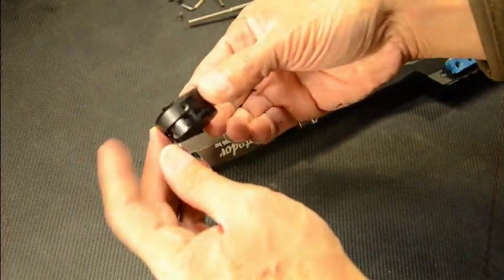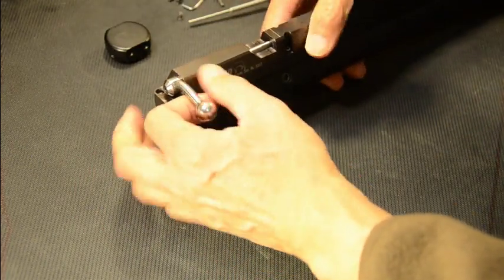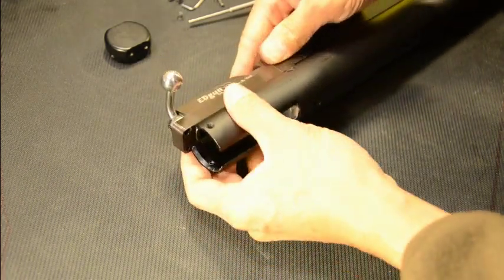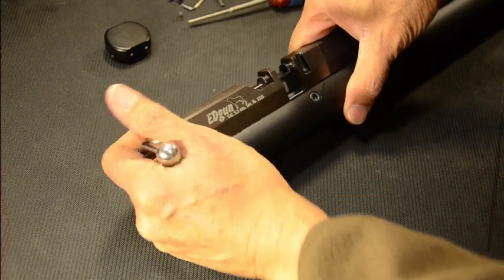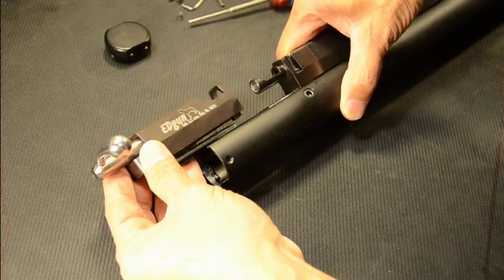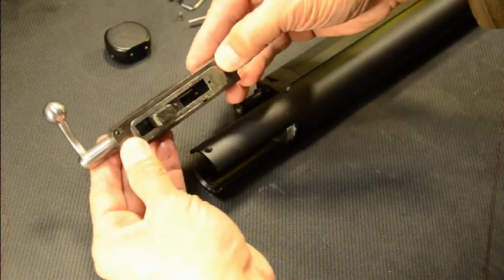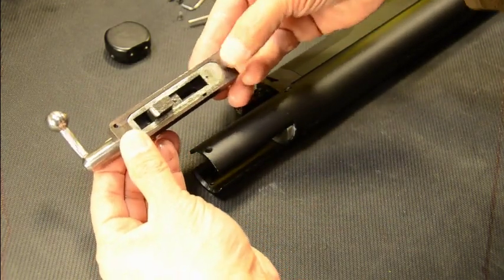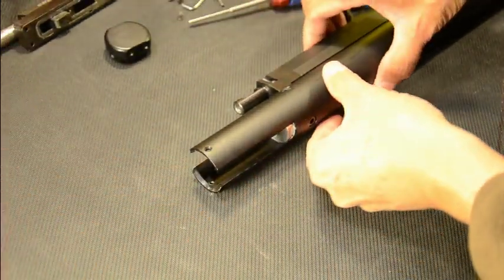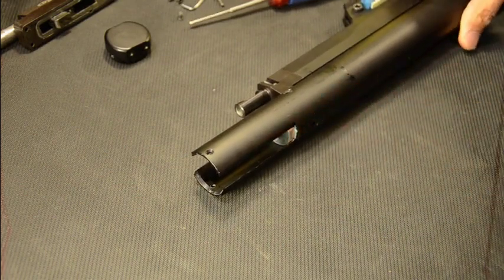Here's your rear cap. Let's keep this all intact. There you go — the breech block has been removed. We'll pause here.